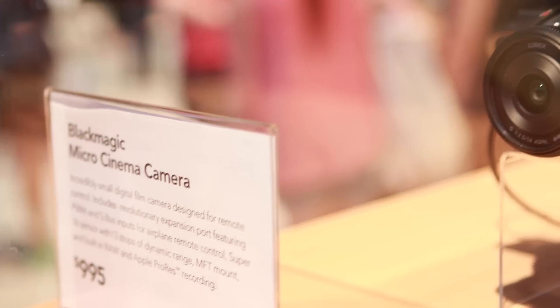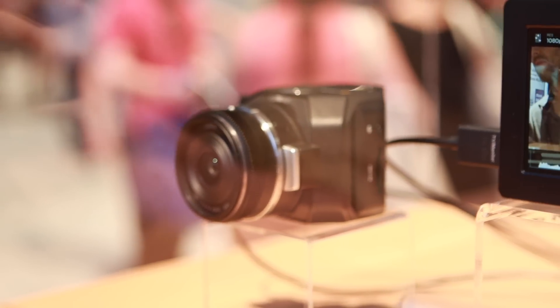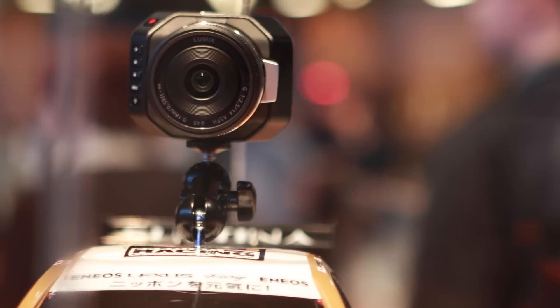Hi, Kendall Ekman, Blackmagic Design. So this is the MicroStudio Camera 4K. What you can do with this camera is you can do live productions, and really what we wanted to make is a very small, intimate camera that wasn't necessarily like a big rig that's going to come up in your face.